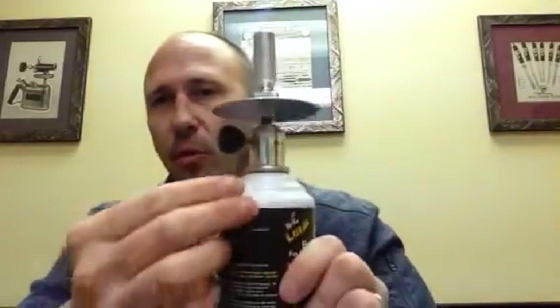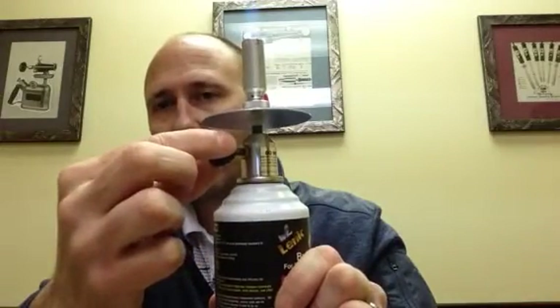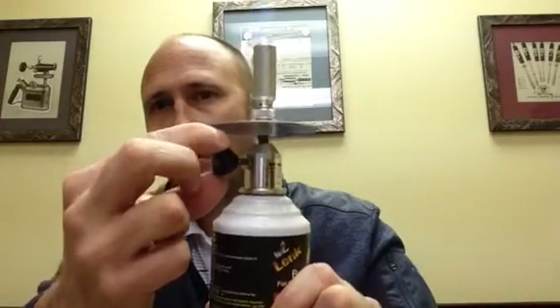You need an external lighting source to light the fumes that come out of the top of the head. Turn it on — you can hear the hiss — then you light it. This valve here is what you use to turn it off or on.